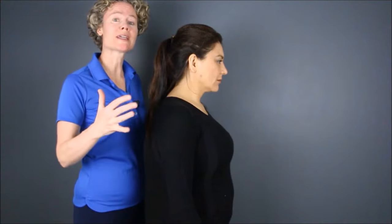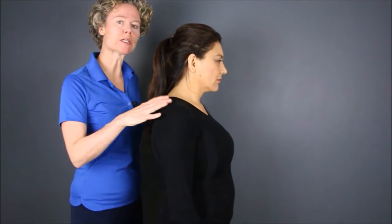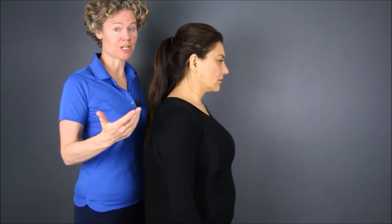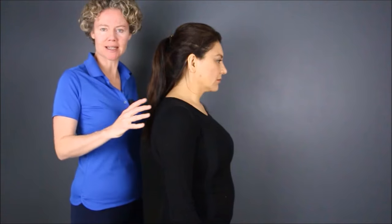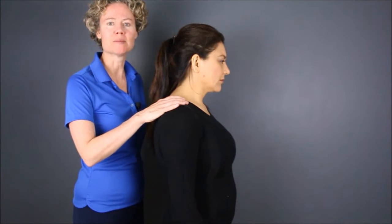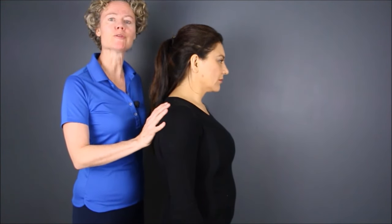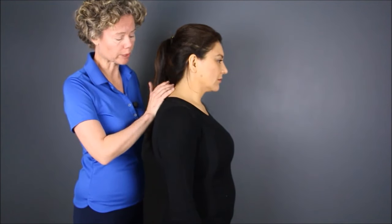Welcome back to the rehab portion of the course. I'm Paula Moore, the Posture Doctor. We're going to start off with the familiar chin tuck. Any of you who've been following my courses know that I'm crazy about the chin tuck exercise. We're going to use this exercise and ramp it up a little bit with some different versions, but first we need to review the chin tuck. We're going to work with Gloria.